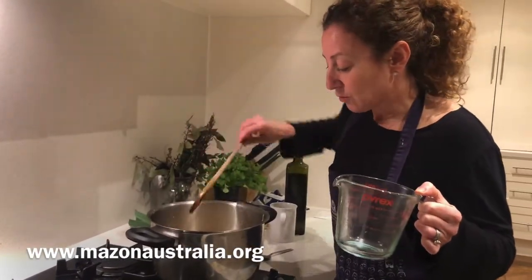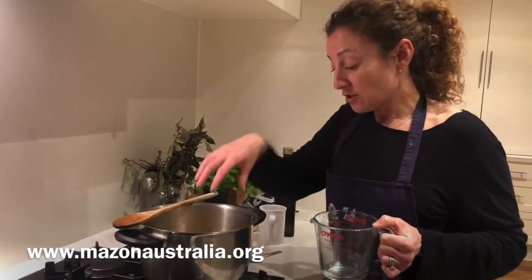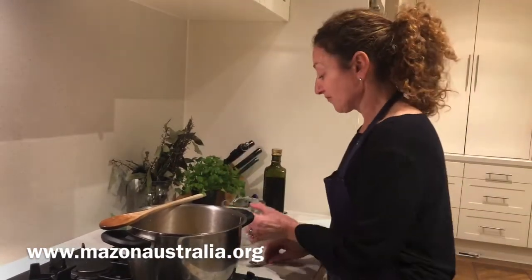Now we're just going to leave that to come to the boil, and that will give us time to chop all of our vegetables while the water comes to the boil. You want the vegetables cut basically the same size — it doesn't matter what it is, but if they're all the same size it helps them cook at the same time. You want to do your hard vegetables first and add them first, then afterwards add the softer vegetables, obviously because they take less time to cook.